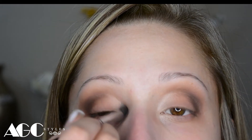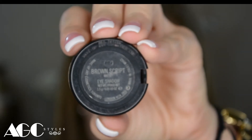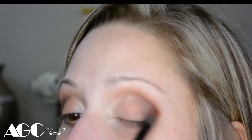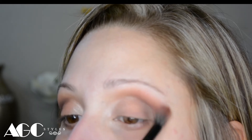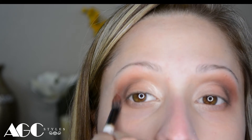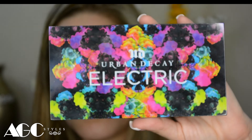Now I'm going to use Brown Script from MAC with a special edition brush and put it in that same crease where we put the base, but this is just going to be a little softer. Just grab the brush at the bottom of the handle instead of holding it too tight, and then you won't put too much eyeshadow on.